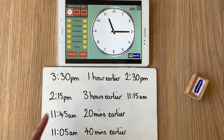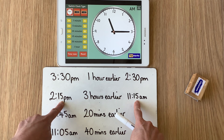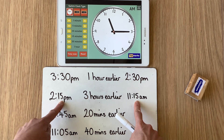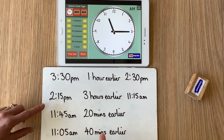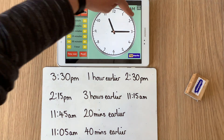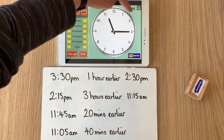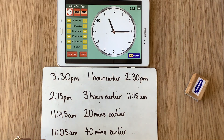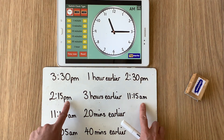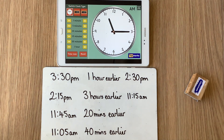What stayed the same? We were looking at hours, so the minutes didn't actually change — the 15 stayed as 15. The hours changed: the 2 o'clock when we counted back became 1 o'clock, 12 o'clock, 11 o'clock. So when we counted back three hours the 2 became 11. And what else changed? The p.m. became a.m., and it became a.m. because we crossed the 12 o'clock.